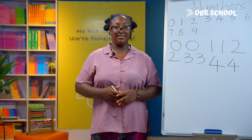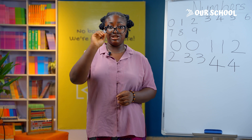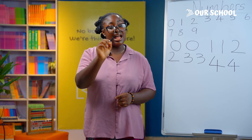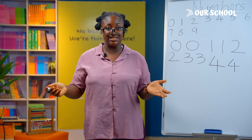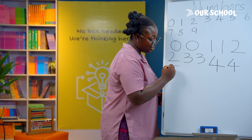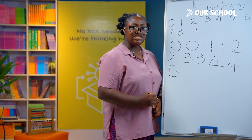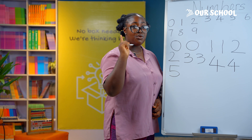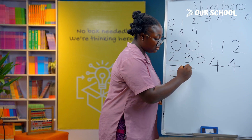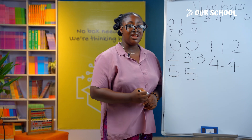To write number 5, it's actually like sitting down. You draw a dash across, then a straight line in front of the dash, and a curve. Let's try together: a straight line across, a straight line down, and a curve. Let's do it one more time — a straight line across, straight line down, and a curve. Great job!